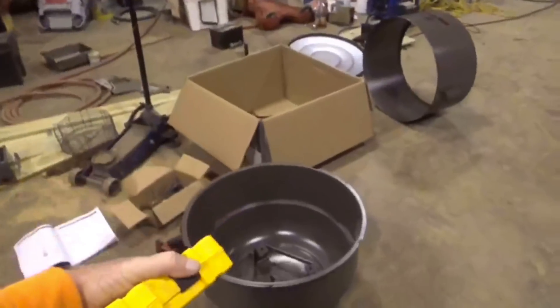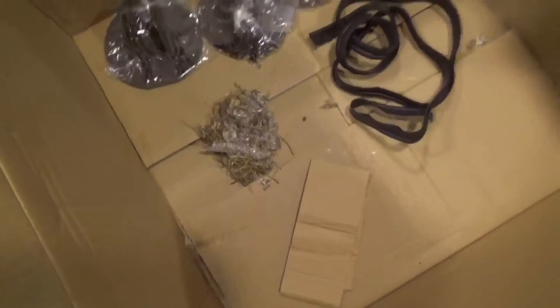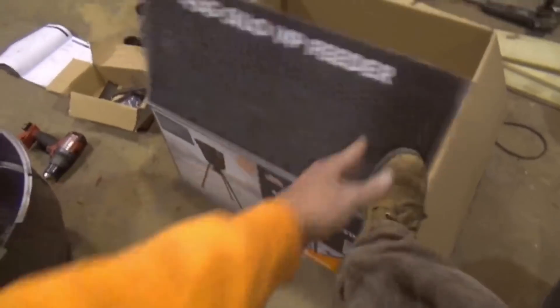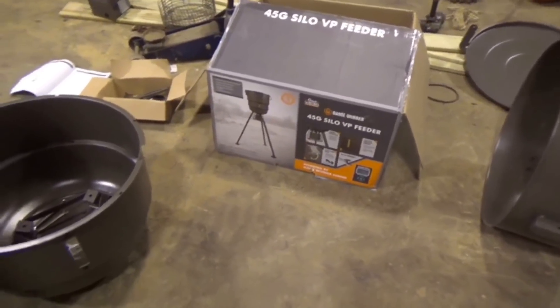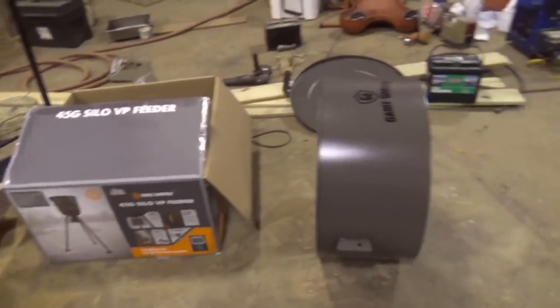Me and Emma are going to put together another deer feeder here real quick. We've got a big one right here — this is a 45 gallon. Boy, we had a snake in the box. Look at that snake skin.